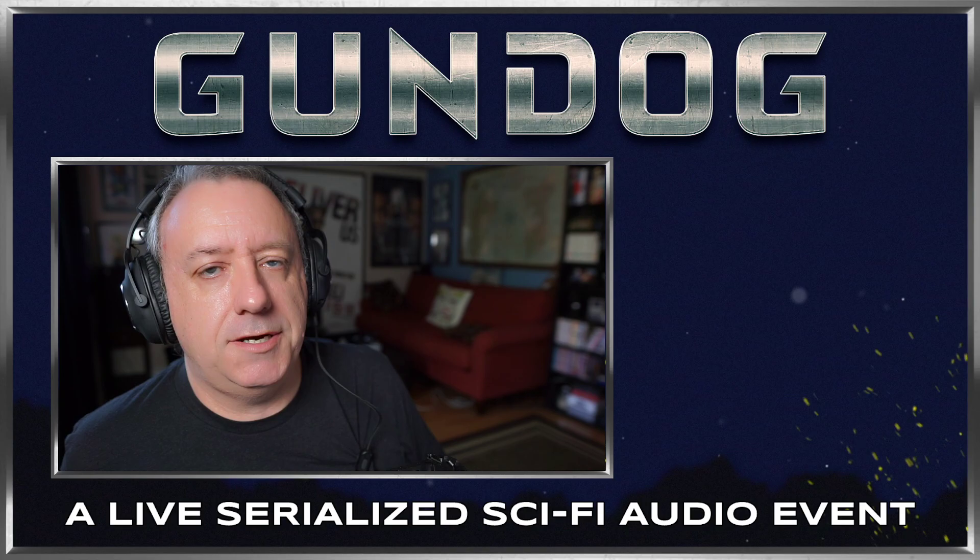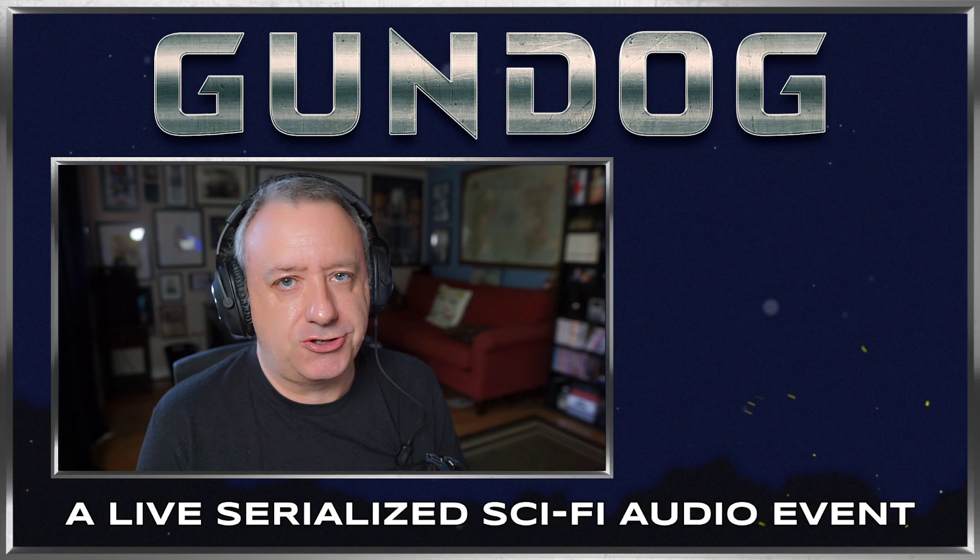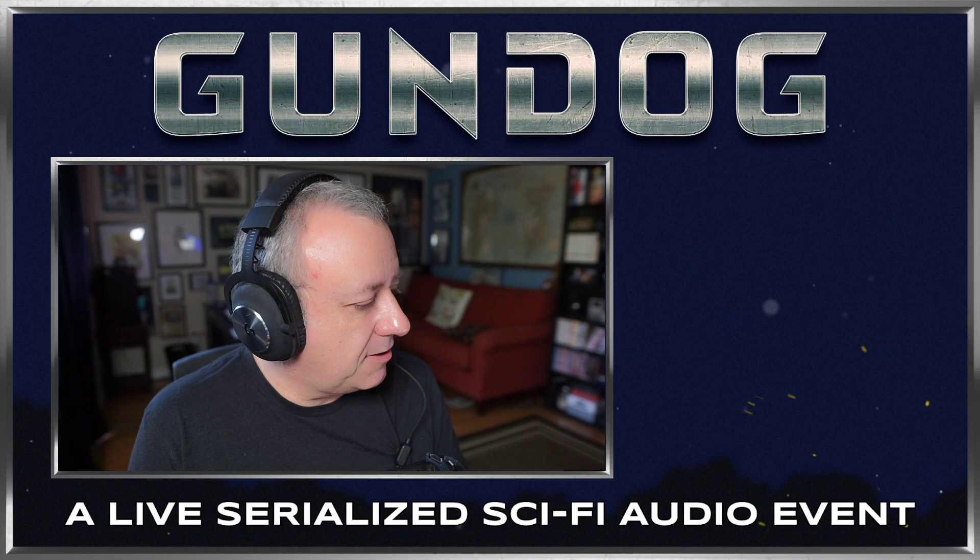Hey, it's Gary. Welcome back to Gundog. We're here with another episode. This is episode six of nine in total. So structurally, we're kind of coming into the third act now. Things are starting to heat up, starting to accelerate — more and more action as we kind of move towards the climax of the story.